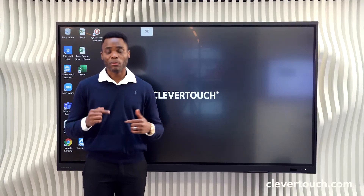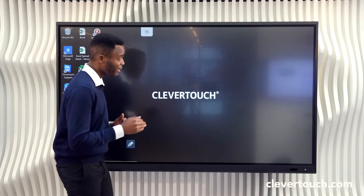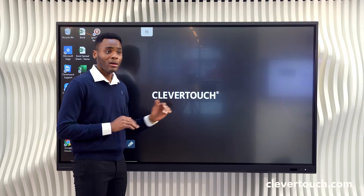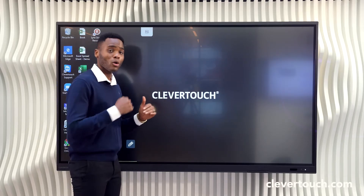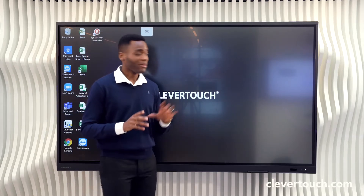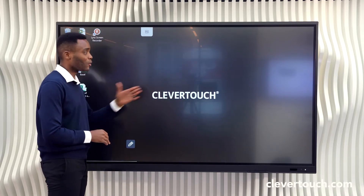You have the option of adding an OPS PC to your CleverTouch UX Pro touchscreen. The OPS PC is fully scalable — it can be an i5 PC running 8GB RAM, or if you want to run much quicker applications, it could be an i7 with 16GB RAM. This gives you a fully fledged Windows 10 experience on your CleverTouch UX Pro screen.